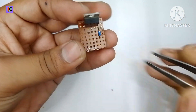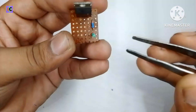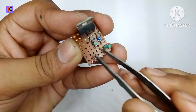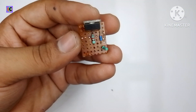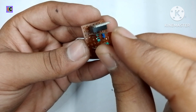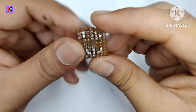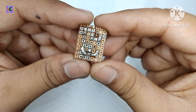Now let's make the circuit on the zero PCB. Here I have placed the triac and the diac, and here are the resistors — 220 ohm and 100 ohm — and here is the capacitor. The circuit diagram of this dimmer is given in the description.